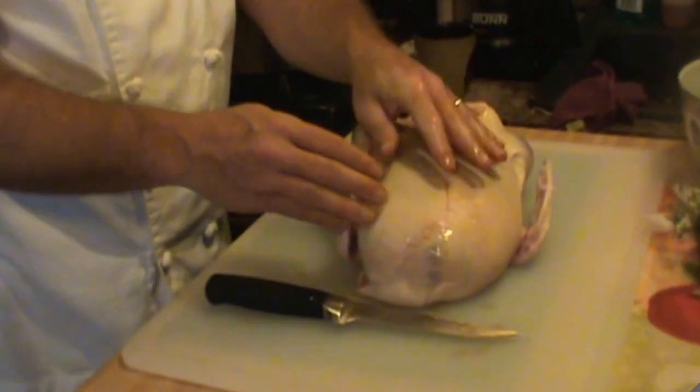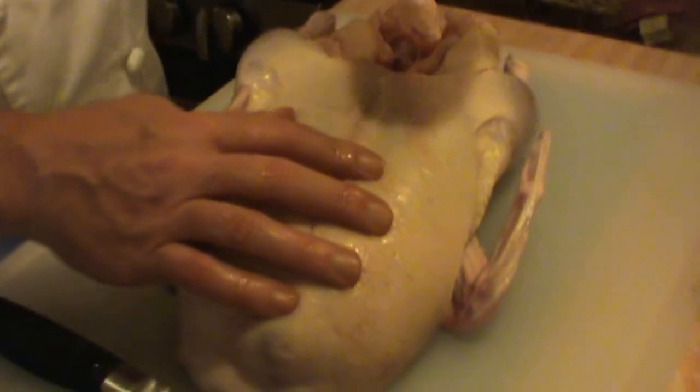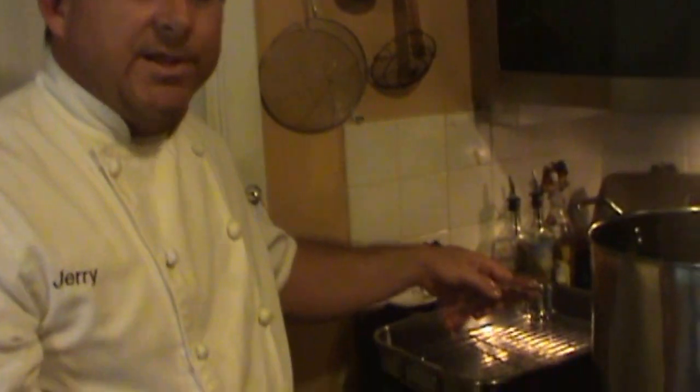So when we get the duck drained and I start slicing, we'll be back. Okay, I've taken the duck out of the package. I've taken all the gizzards, the heart, and everything out, and I have the neck, because we're going to be using that neck when we start roasting the duck bones — the carcass. And that's what we're going to use in the stock.